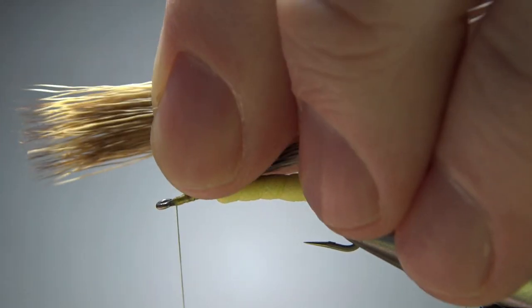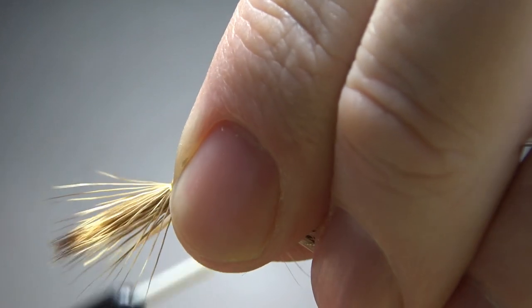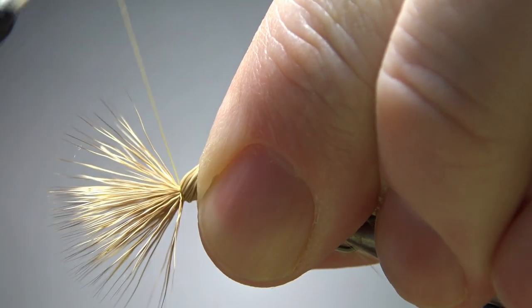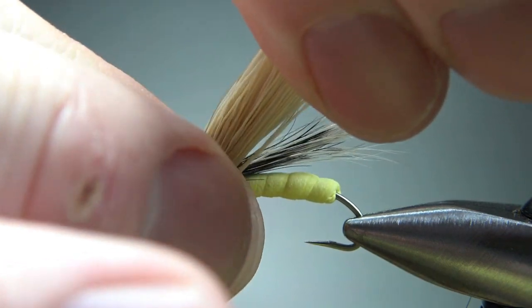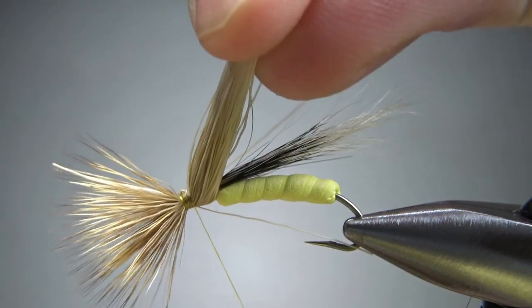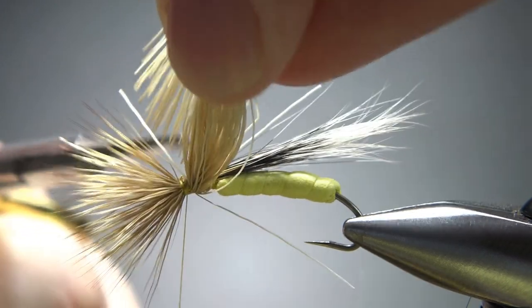So I'm going to tie it in right here. I'm going to push it all the way around the hook with a loose wrap, and then on my second wrap let it spin all the way around. My goal is to keep it held on the back — I don't want it to spin on the back, but I do want it to spin on the front. That's kind of how you do these bullet head flies. Now let me lift this up and get all my deer hair without catching that squirrel tail. I haven't gotten them all but I've gotten most of them, so I'll put just a couple more wraps right here to really lock it in.